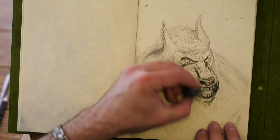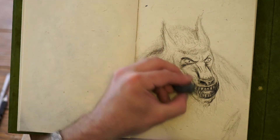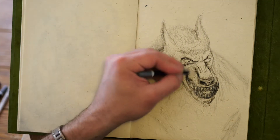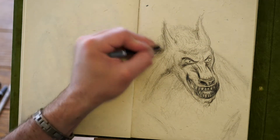This is the one with the pointy ears, and I noticed I could have done something a little bit different with the ear on the right here. So it has those more pointy ears. The challenging points here are definitely the teeth.